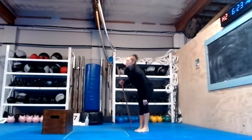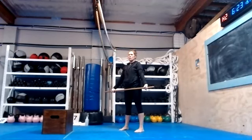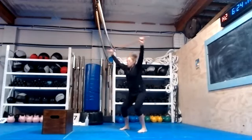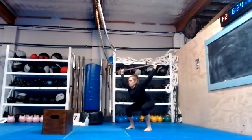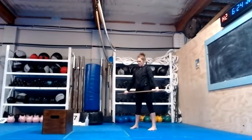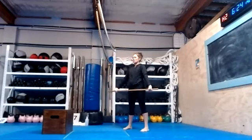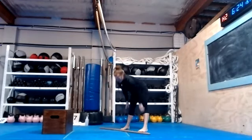Grab the dowel over your head — when you drop a squat, quick drop squat, no jump — drop a squat. Go: one, two, three, four, five, six, seven, eight, nine, ten, eleven, twelve, thirteen, fourteen, fifteen, sixteen, seventeen, eighteen, nineteen, twenty. We're going to toe tap the dowel — going for sixty.